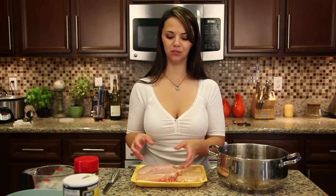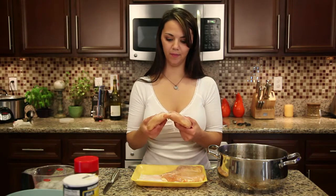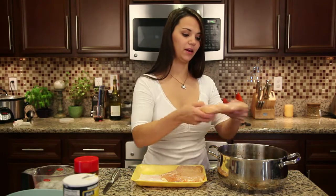Now she used to use a whole chicken and you still can, but what I do to save a lot of time is I just get some chicken breasts. This one isn't cut in half but that's okay — I just drop them right into it.